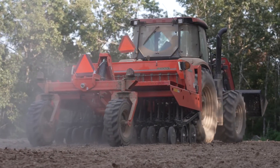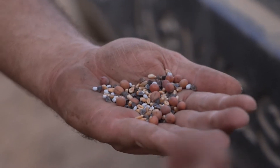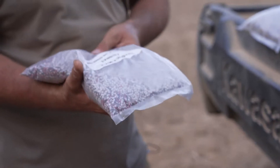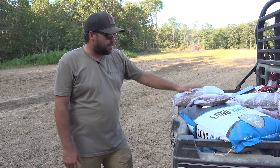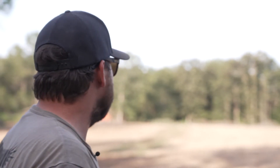We're planting a couple of the new blends from Big Time that we'll have out next year. The fall annual is a mix of several different seeds, and then the brassica two mix — a new mix that's primarily radishes, heavy on radishes. The fall annual has everything from peas to radishes to cereal grains. We're pumped to try these new blends here because it's a big enough plot where we can plant several different things and be able to tell what the deer prefer at different times of the year.